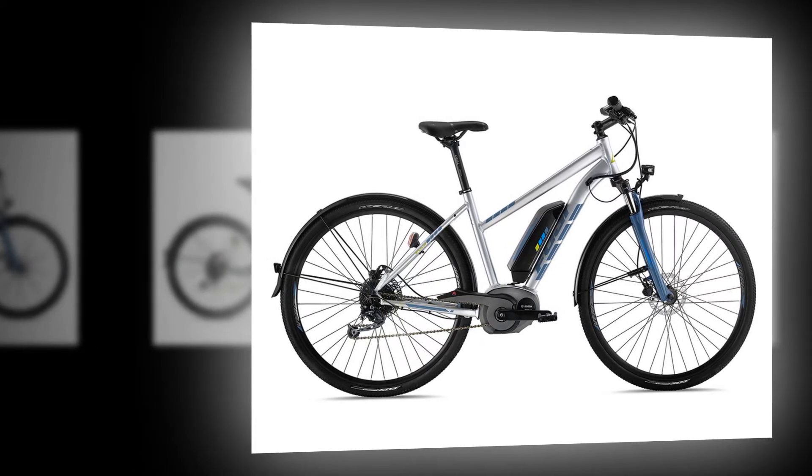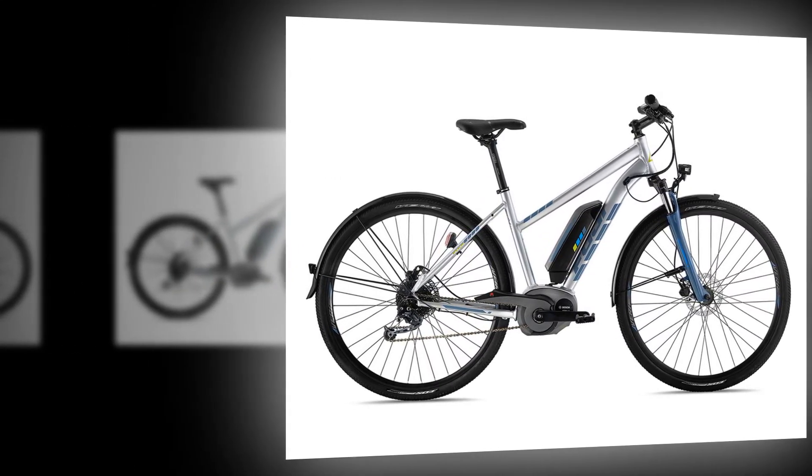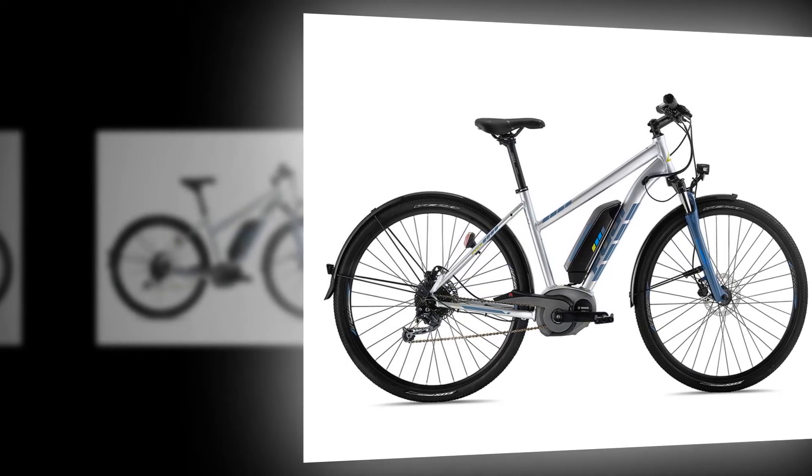even with all of the fenders and lights, this bike is slightly below average in terms of weight. The battery is easy to charge whether left on or taken off of the bike, and this supports many commuting situations.